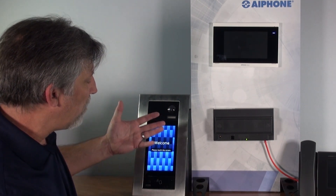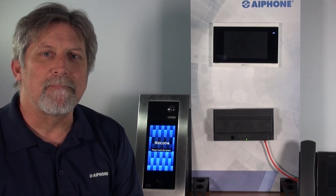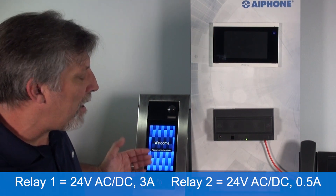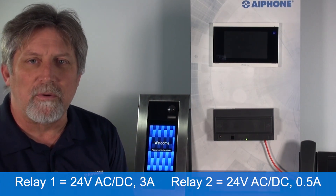The motion detector brings the screen to life. The camera is a 720p camera, which keeps the bandwidth low but offers a great image on the tenant station as well as the app. The entry panel also has a couple of dry contacts on the back rated at 3 amps for door release or gate release.